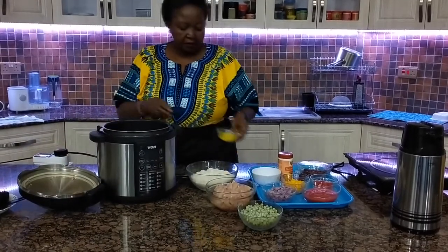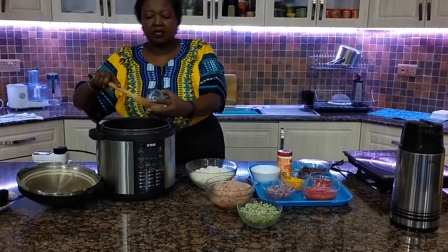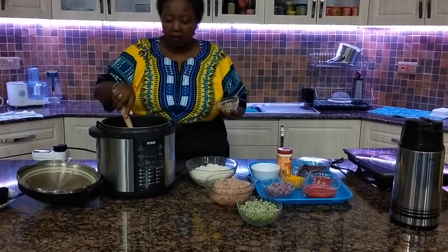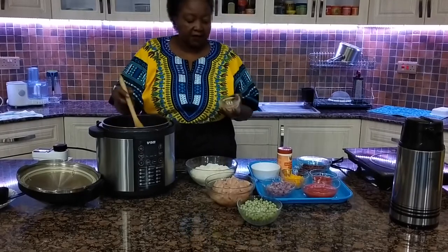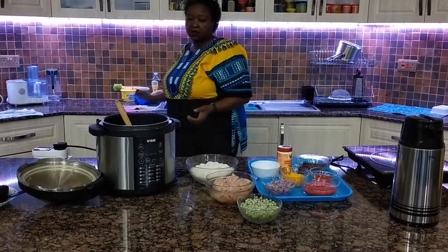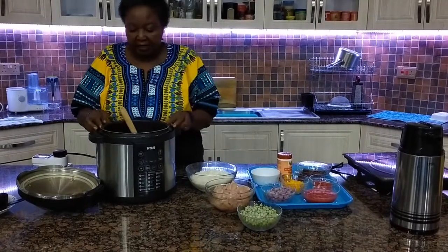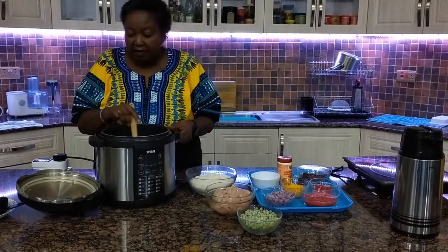Place your pot in your electric pressure cooker and add in the ghee. Always use either a silicone or wooden cooking spoon when cooking with an EPC so that you do not remove the non-stick covering inside. That way, when you want to use it to cook or bake a cake, for example, it will not get stuck on the sides. We will make a cake one day with the EPC.